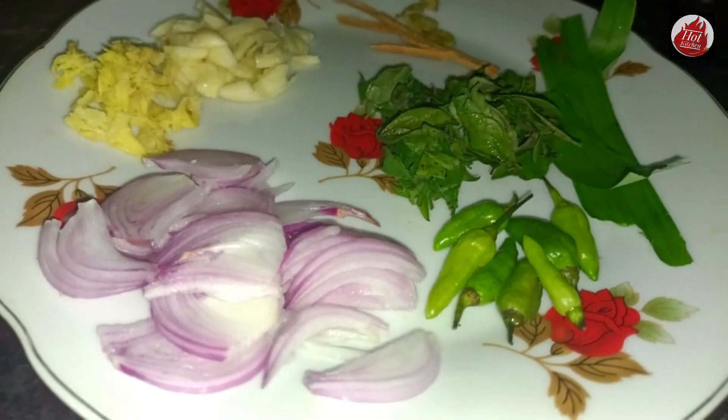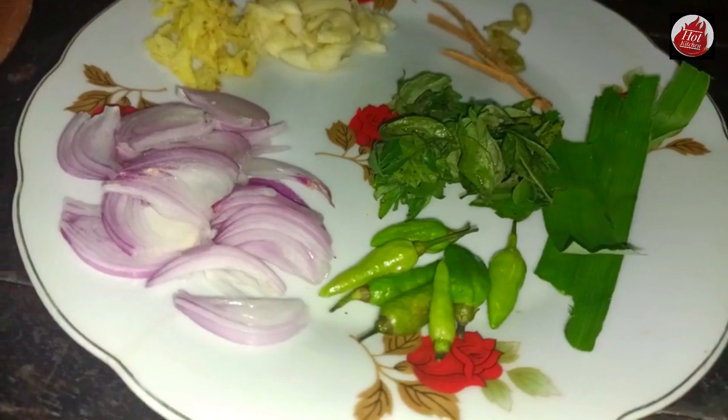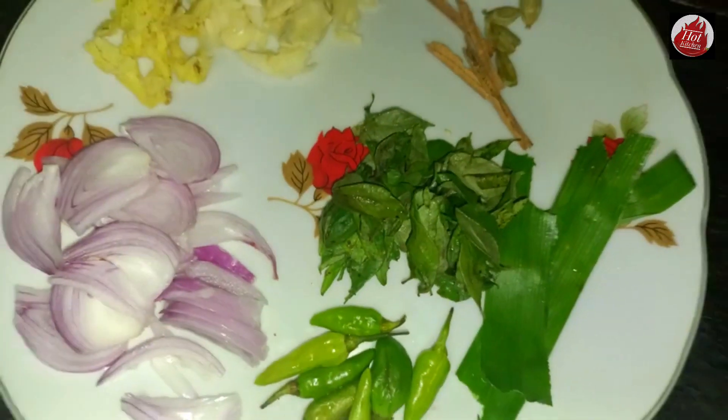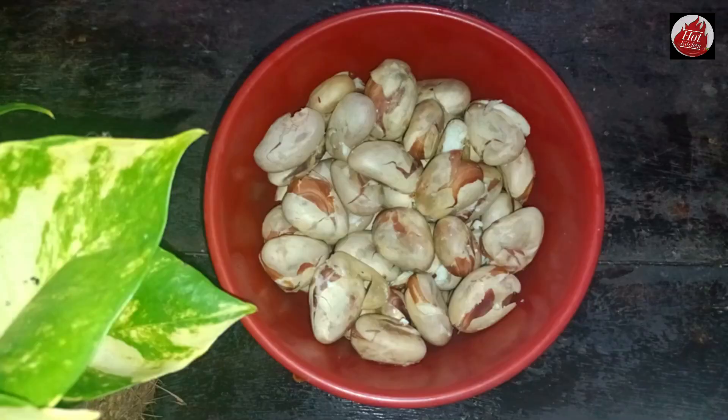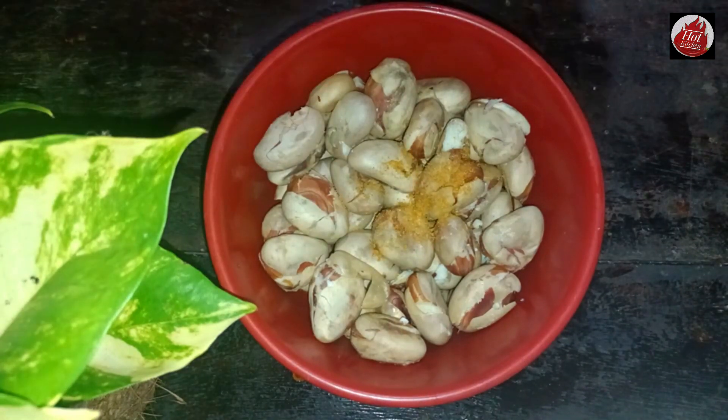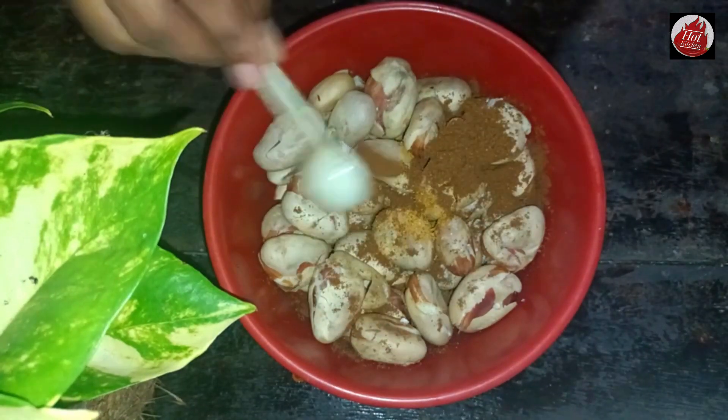I'm going to add a little flavor. You can add a little soup in the little soup. So you can add a little soup. It's good to add a little soup. After that, you can add a little soup.